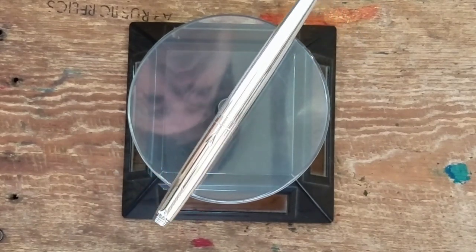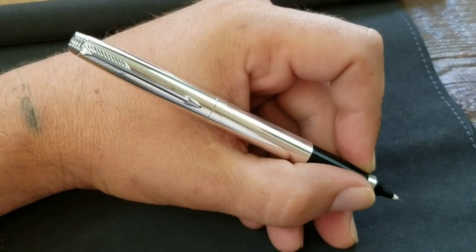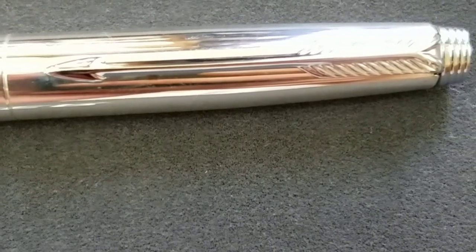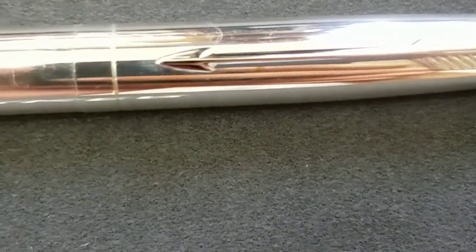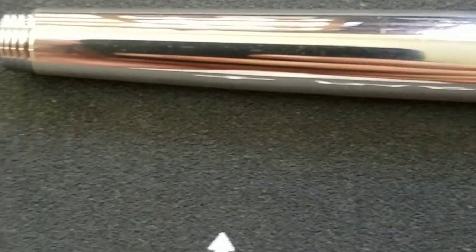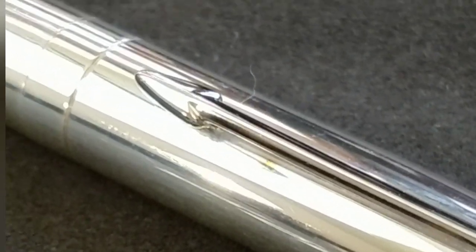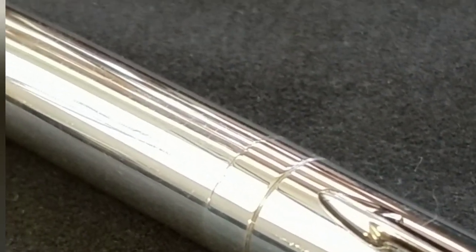Since these pens were often damaged during engraving, personalized, and only made for a short time, the Parker 75 Keepsake is very rare and sought after. It is very rare to find unengraved examples of this pen, except for U.S. presidents — two known examples were George Bush and Ronald Reagan. The Keepsake was also used by Secretary of State William P. Rogers to sign the Vietnam Peace Agreement in Paris, France on January 27, 1973.